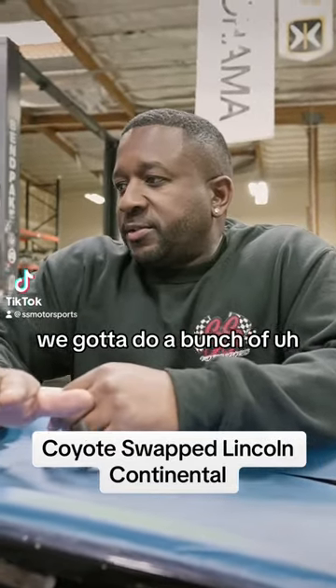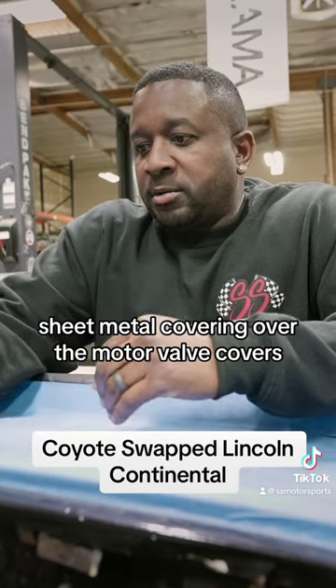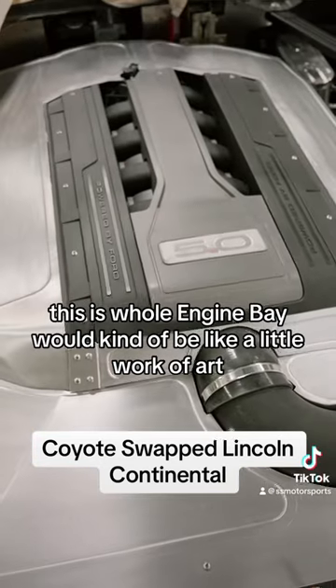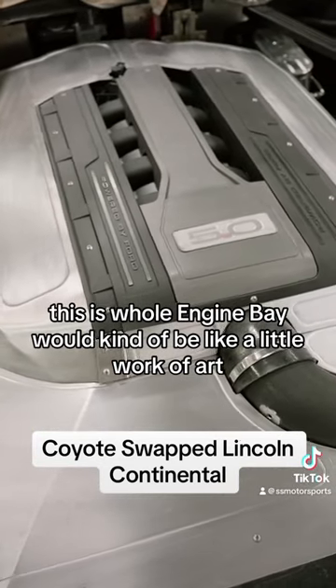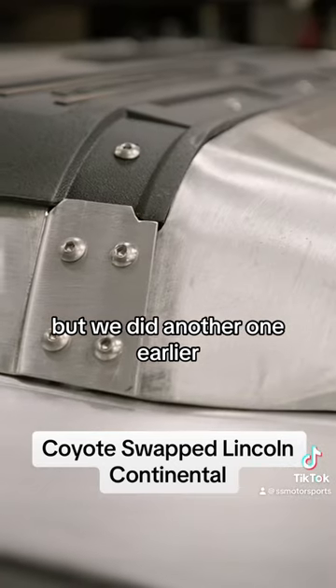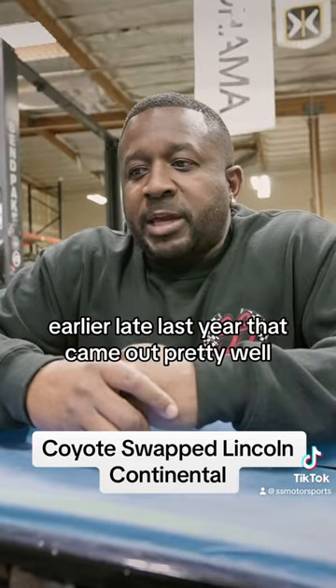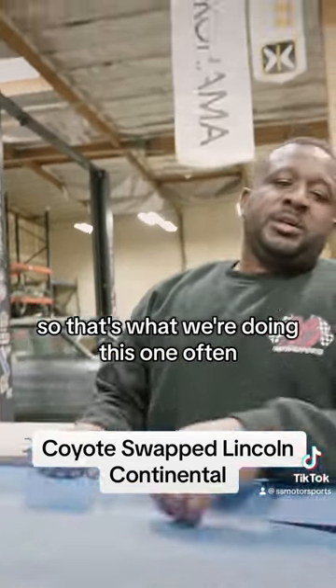The motor's gotta come back out. We're gonna do a bunch of sheet metal covering over the motor, valve covers — basically this whole engine bay will kind of be like a little work of art. Not too much visible, but we did another one earlier, late last year, that came out pretty well, so that's what we're doing this one off of.